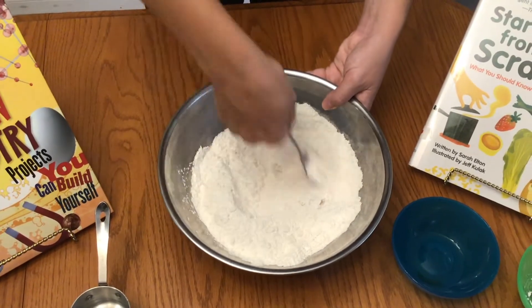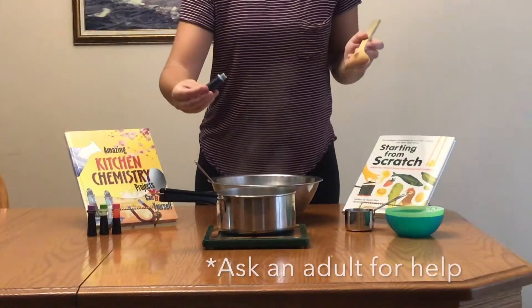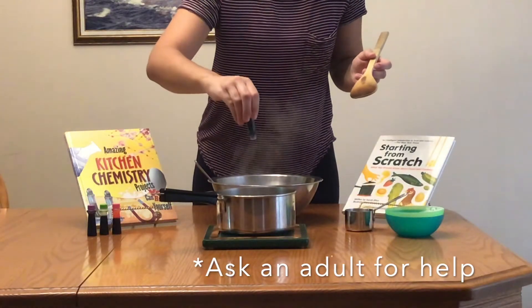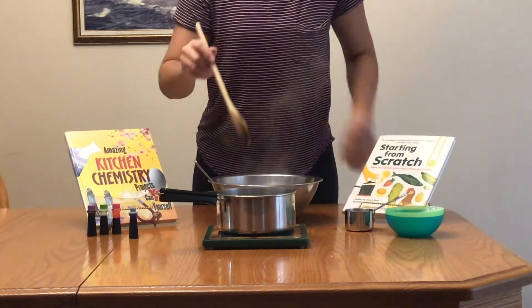For most mixtures though, you can't see the different parts because they are mixed as molecules, which are too small to see. Now that our dry ingredients are combined, it's time to boil some water. You'll want to make sure you have an adult to help you with this as the water will be very hot.